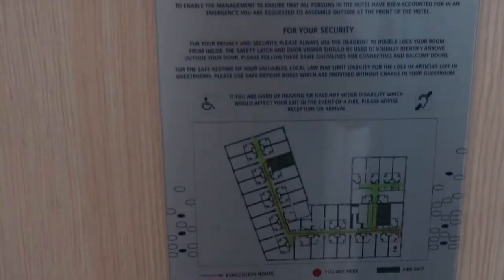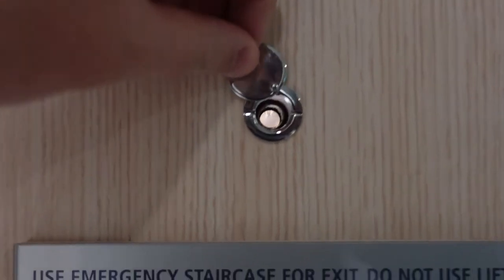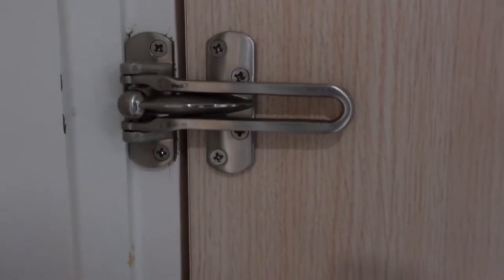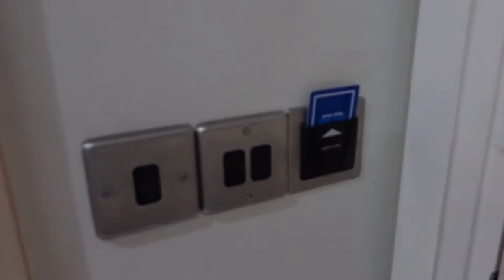So we'll start at the front door — all the usual stuff: the emergency plan, a peephole viewfinder, a door stop. The card slot — you put your card in to get the power to your room, lights, etc.